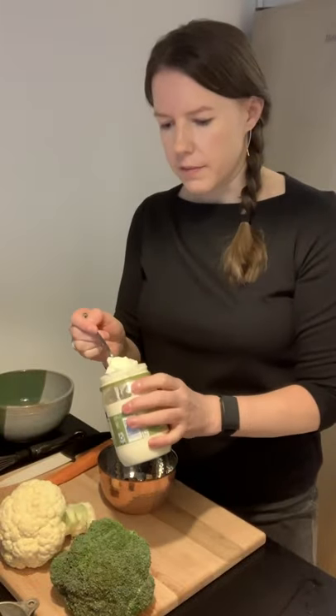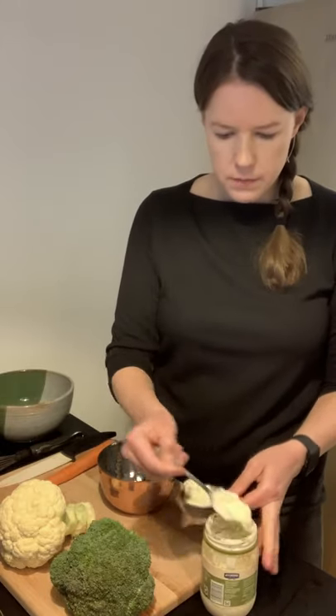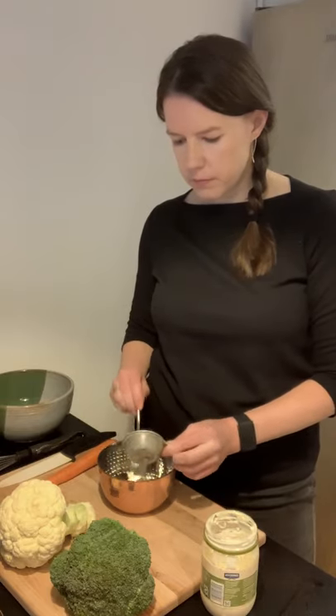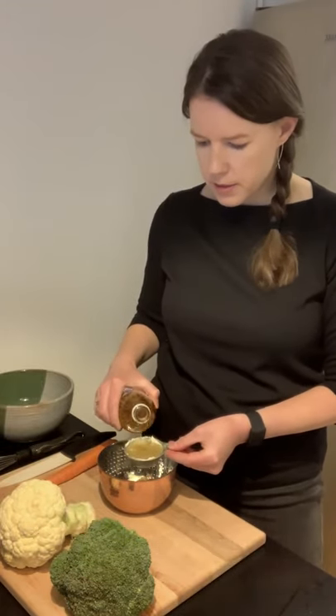I'm going to start by mixing up the dressing. This is using a light mayonnaise — I'm going to use a quarter cup of this mayonnaise. Put this into a bowl. Now we're also going to do a quarter cup of the apple cider vinegar, and I'm also going to use one and a half teaspoons of sugar. This helps just to cut some of that tartness from the vinegar, so you can adjust this to taste — it's really all about however you would like it to taste.